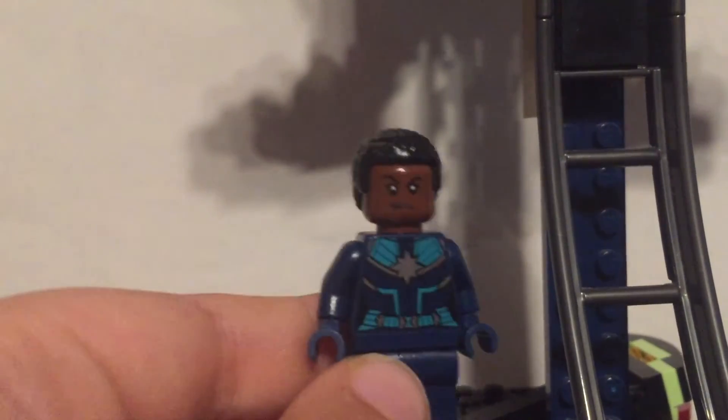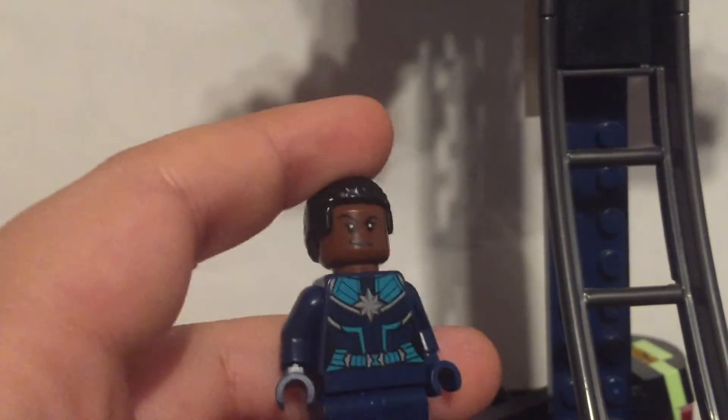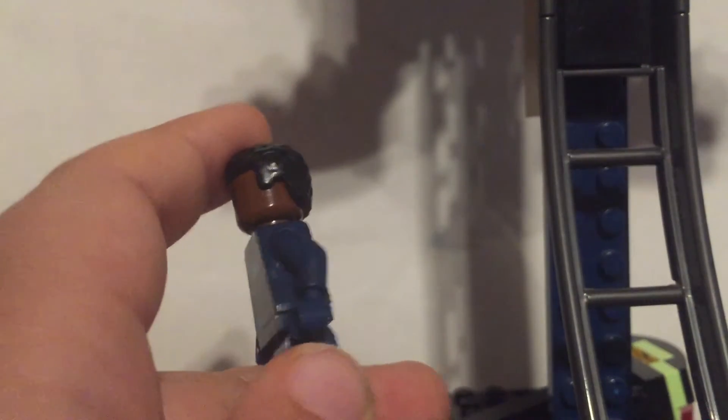For the rest of Blackbolt's body, I used an Outrider torso flipped around, with black hands, black arms, and plain black legs. Next is Captain Marvel from an alternate universe. I used the Westeryman hair piece and a face I don't know the origin of, but any gold or brown-skin head would work fine.